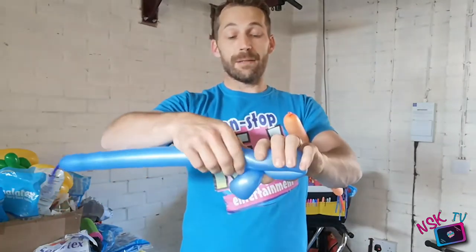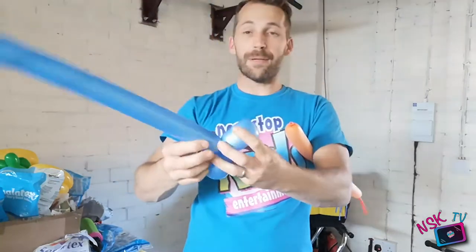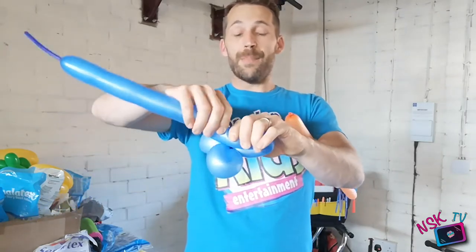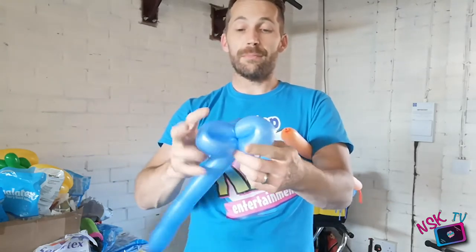And then repeat that process, but without pushing the nozzle. Three fingers, give it a bend, give it a twist. Twist the petals together, and then run the balloon over to keep it nice and secure. One more time — three fingers, give it a squeeze just to soften it up, and see that three fingers works out the same size every time. Pinch where you want to twist, and then twist. And that's twisted into those three petals.